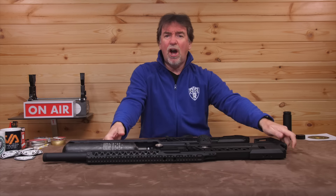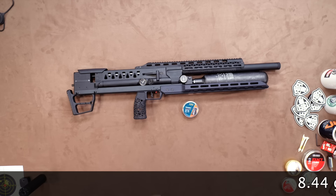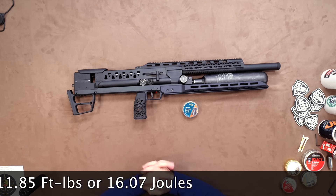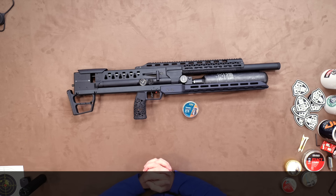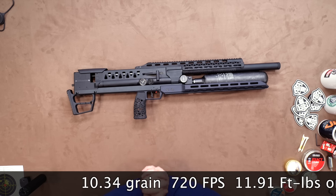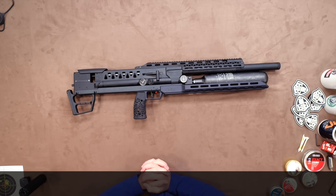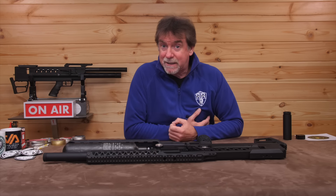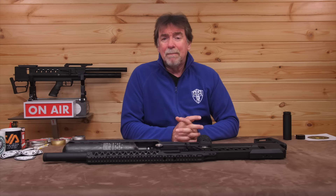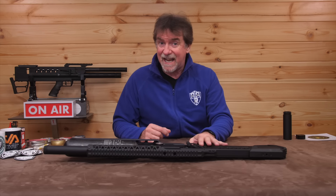Time to get this over the chronograph to check out the power levels on this sub-12 foot-pound version. Using standard 8.44 grain pellets, it saw 795 feet per second, which is 11.85 foot pounds or 16.07 joules. Then I tried some heavier 10.34 grain pellets and it saw 720 feet per second, which is a meaty 11.91 foot pounds or 16.15 joules — more than enough for a spot of pest control. The FAC version is capable of much higher power levels, and both versions are capable of using slugs because of that unchoked CZ barrel.